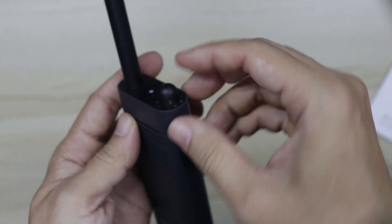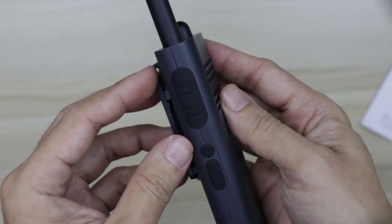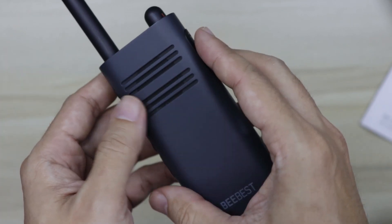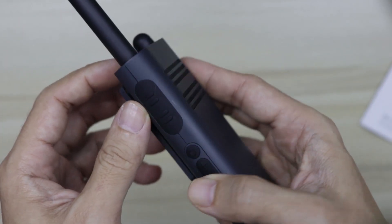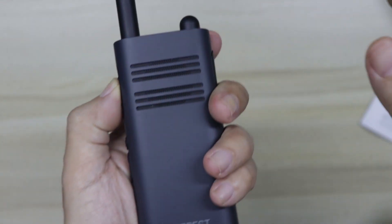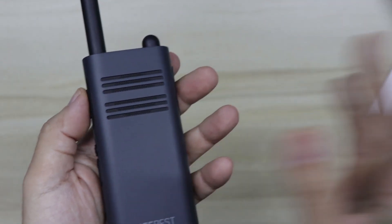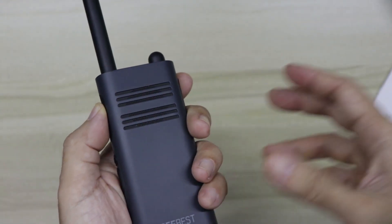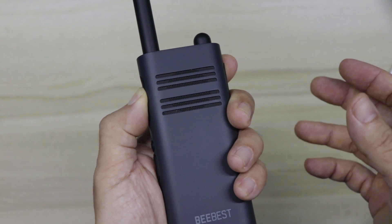There is a total of 16 channels with preset frequencies, and everything is in Chinese unless you toggle it to English. It functions like any other radio — you just need to press the PTT button to talk to someone else on the same frequency.